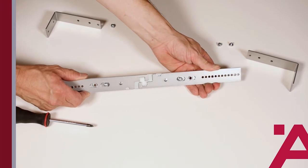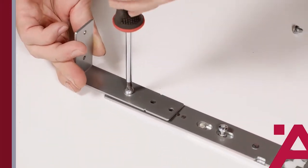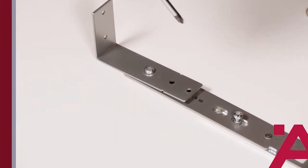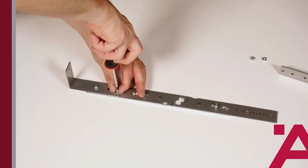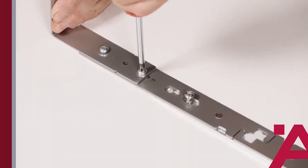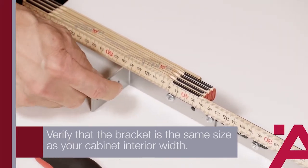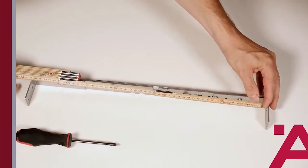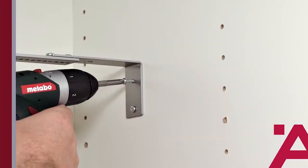The top bracket is expandable to match the interior width of your cabinet. Once you've assembled it to the proper width, you'll see there are quite a few hole options to choose from in order to achieve the exact width you need. Before tightening it down, verify that the bracket is the same size as your cabinet interior width. Install the top bracket using the provided screws.